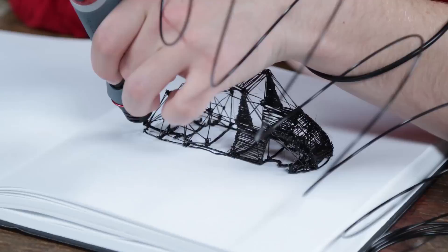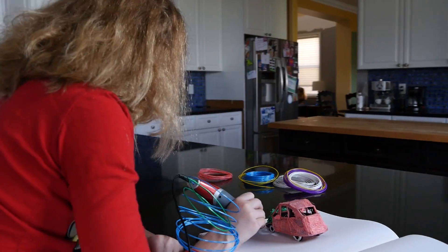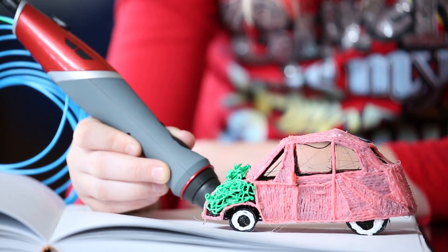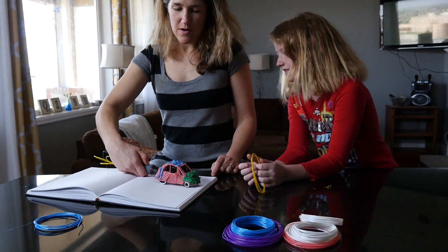You don't need to be a professional artist. The 3D Scribbler Duo is easy and fun to use for everyone. With the 3D Scribbler Duo, your imagination is your only limitation.